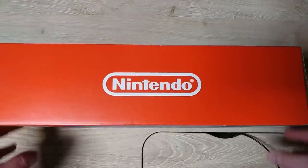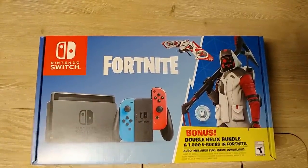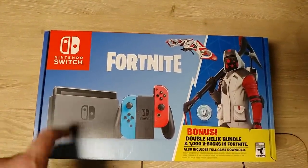I travel for work and I thought it would be good to have a Switch for these trips. That way on an airplane I can play it, and I can hook this up in the hotel to the hotel TV.